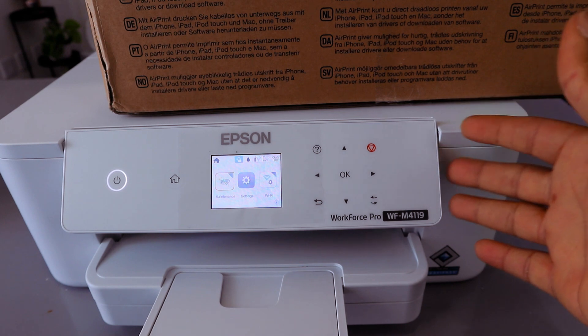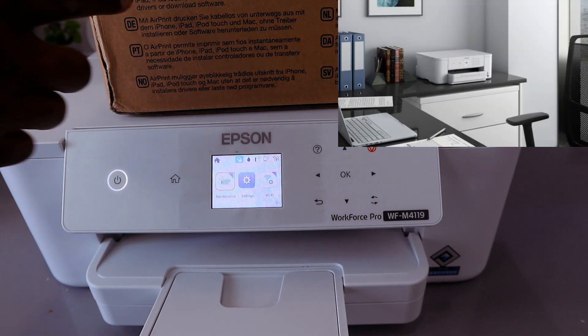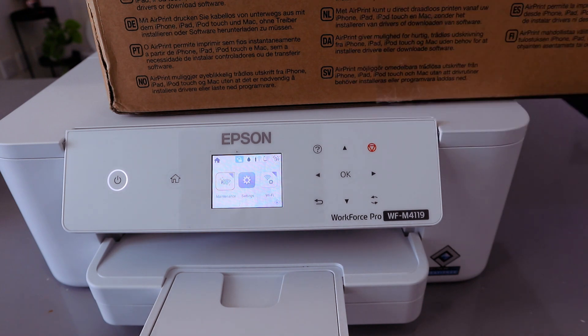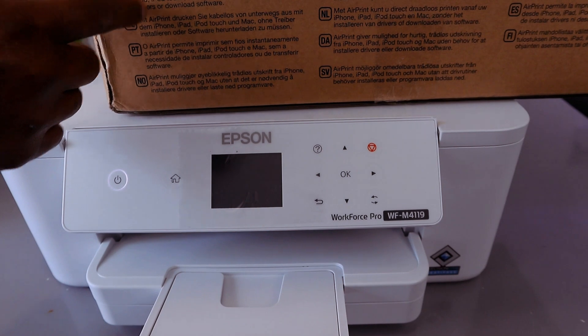This printer is the Epson Workforce Pro WF-M4119. It is compatible with instant wireless printing from a phone, iPad, or iTouch, and from a Mac, without the need for installing a software driver. The problem is you need to pay if you want to install a print app.